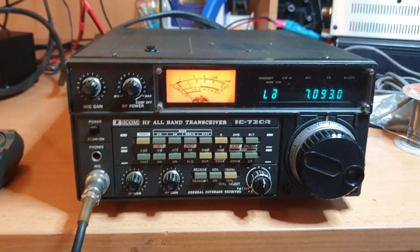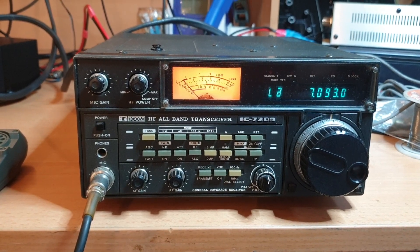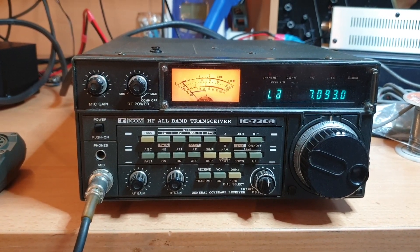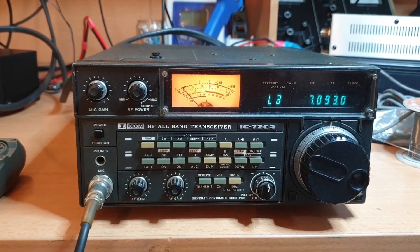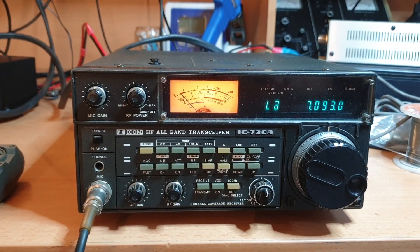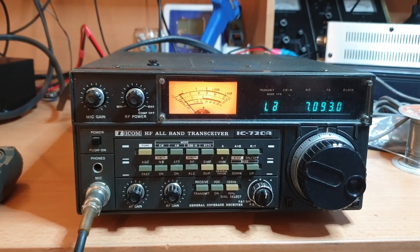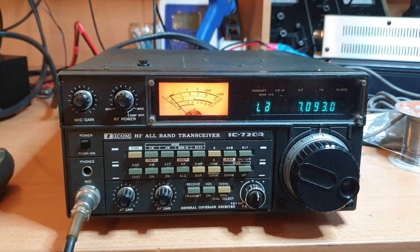So this is the IC-720A — nice just to have a quick look at it and run it up. Sometimes I don't get a chance to look at radios for months when they get boxed up and sent over. I just happened to open this box and had a clear bench for a second — better take advantage of that. It's very rare I get a clear bench. 73 and all the best to you, please subscribe and hit the bell. Cheers.